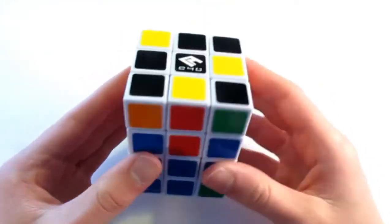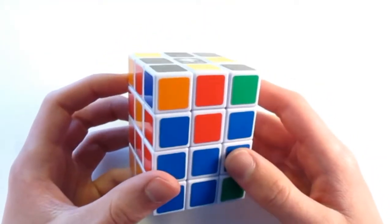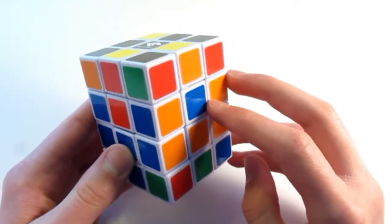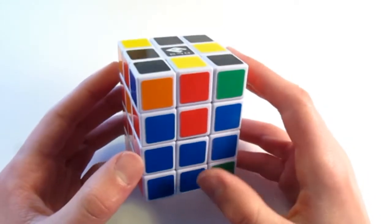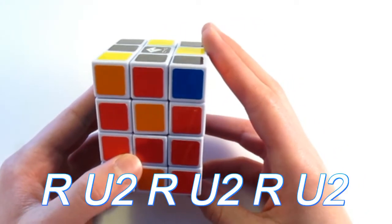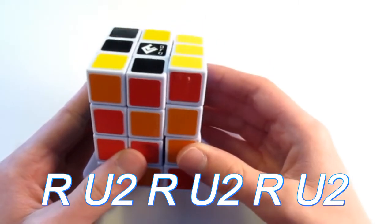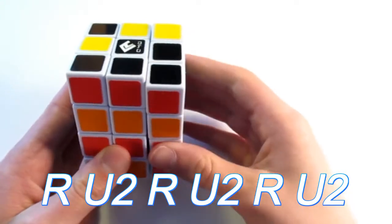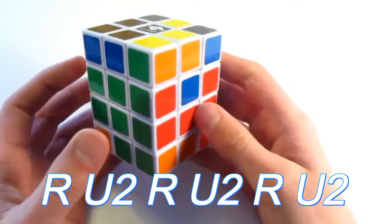So let's look around for another one of those to perform. I see that I have one right here — this orange can go here and solve this face. Let's go ahead and do the algorithm again. Hold it facing towards you and perform this algorithm one more time: R, U2, R, U2, R, U2. That's two out of four done.